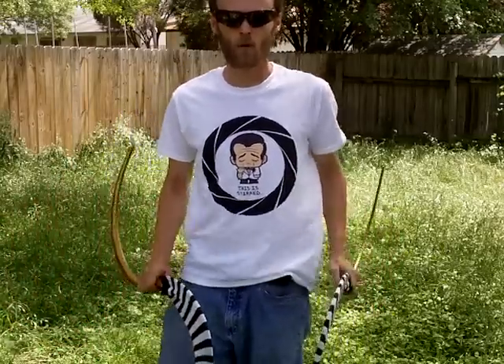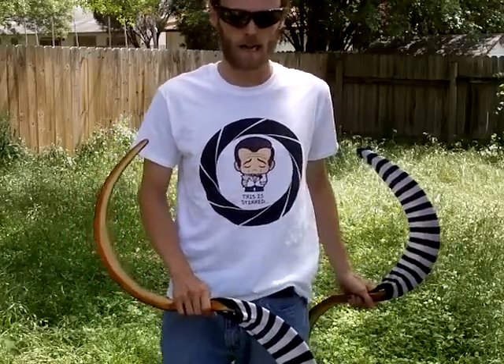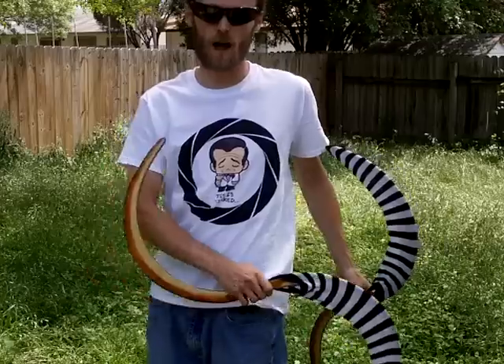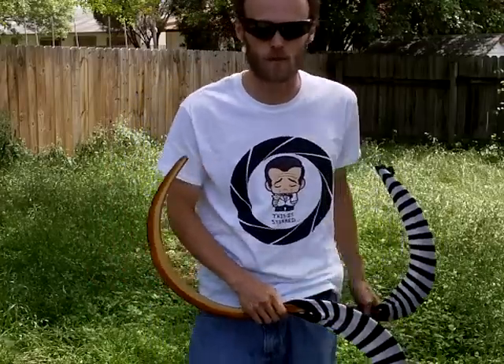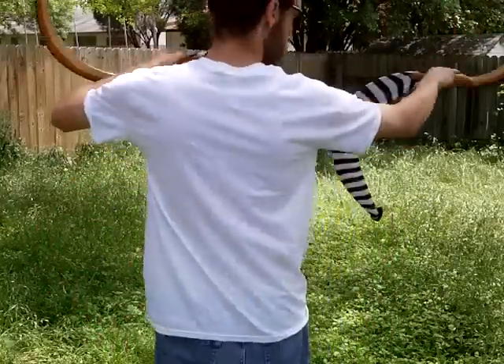The next step would be transitioning actually over to the other side of the body, and that'll help you get the kind of twisty behind-the-arm move. If you're not very flexible, this is going to take a little bit of work. I find this is easier since we can keep the same orientation.